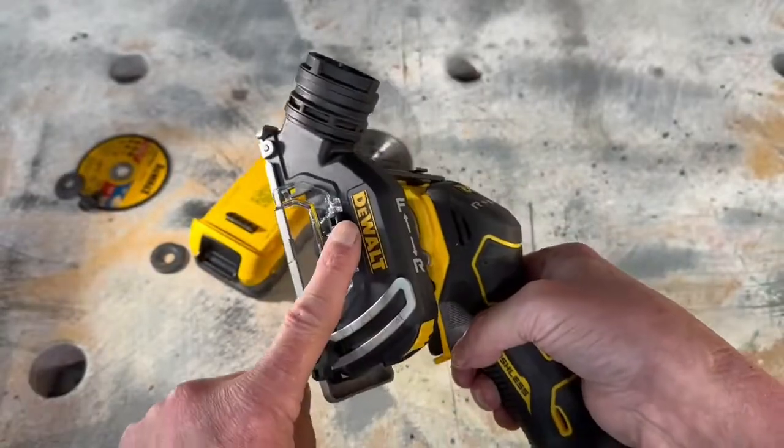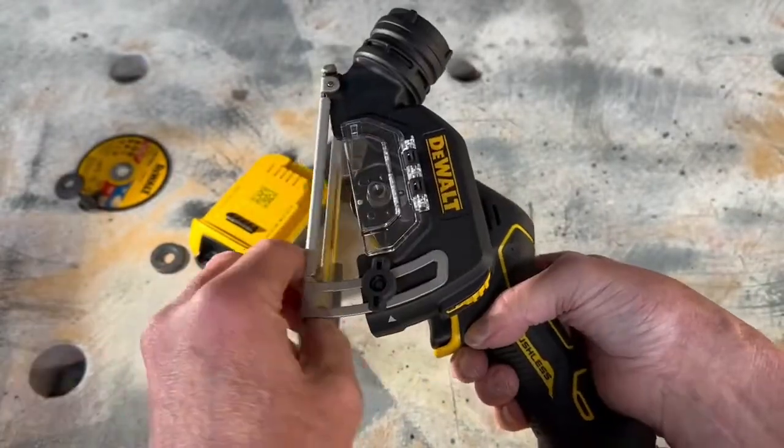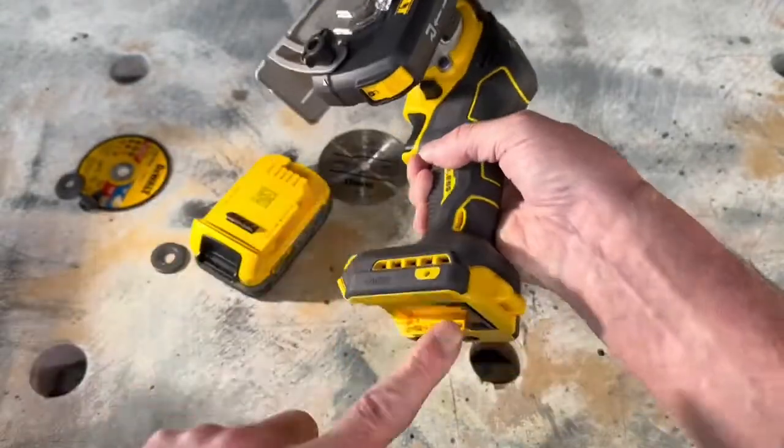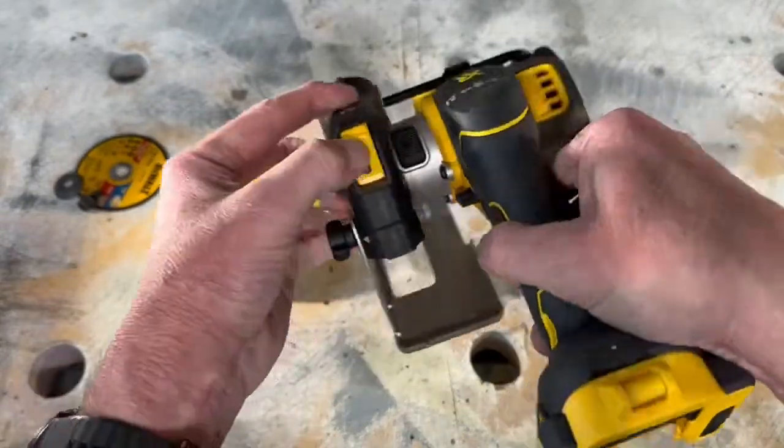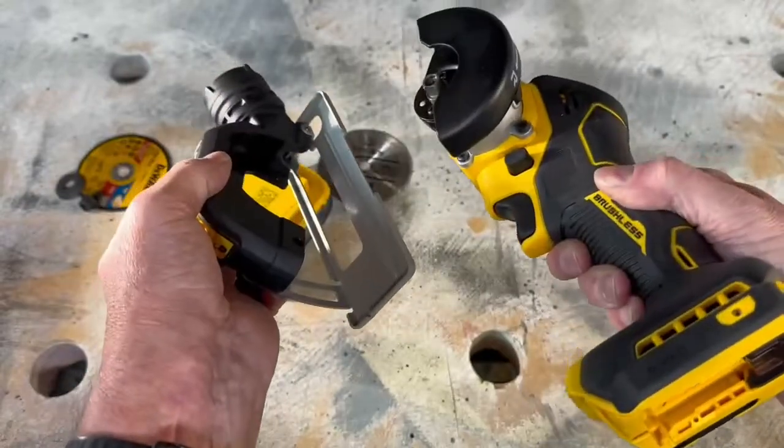To take the dust shroud off, you need your disc out. Make sure your battery's out of course. It's just this little spring-loaded button here — put your finger there, pop it, and it comes off.